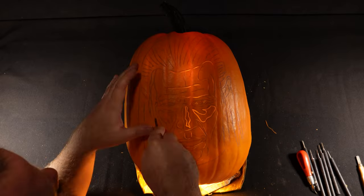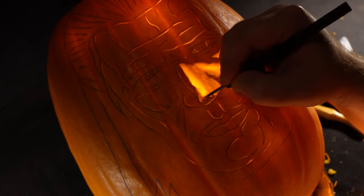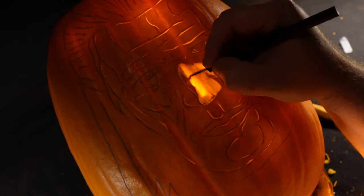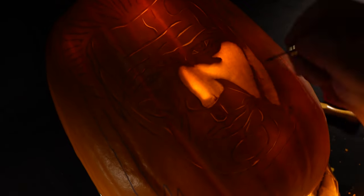Once I start out I'll begin with the areas which are the brightest first, and I'll constantly be referring back to my reference picture. I always have a picture printed off to one side of me.